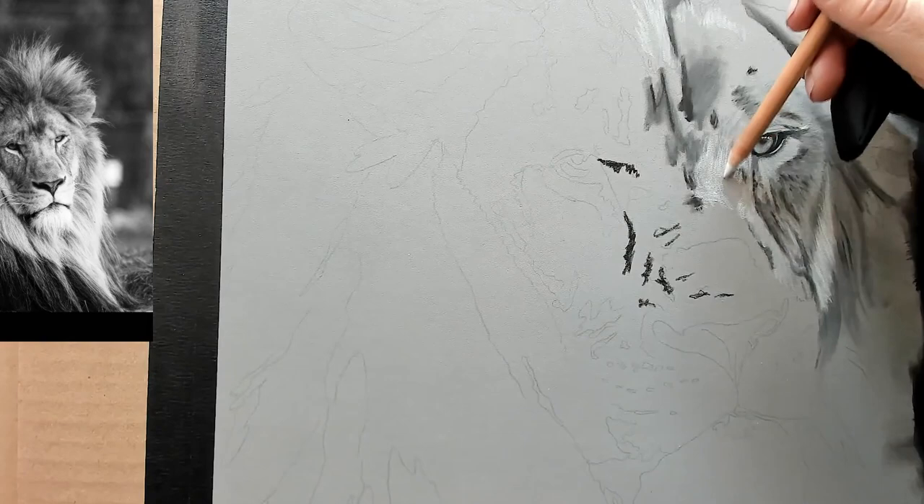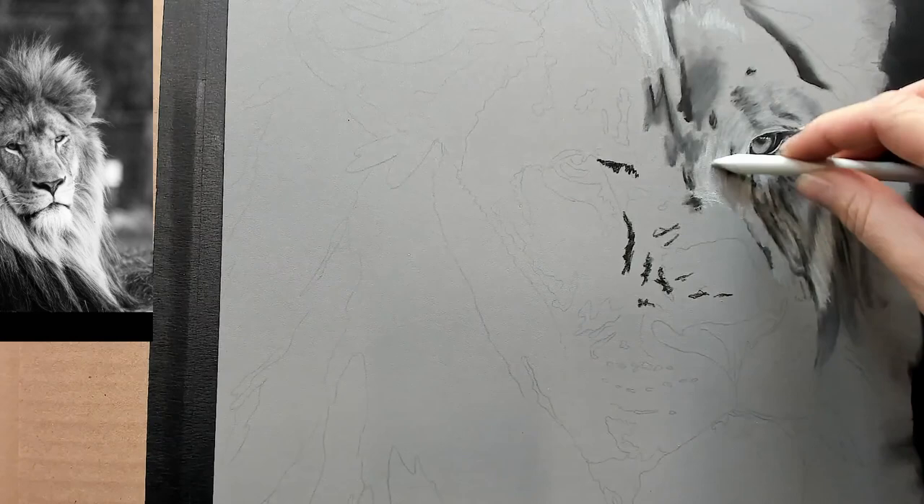Every time I'm going over these marks and areas with my pencil, I'm always trying my best to follow the direction of the fur.